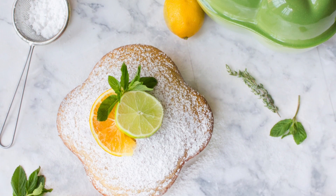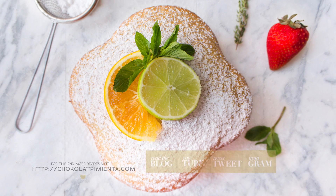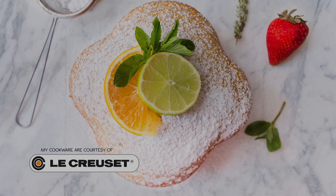I hope you enjoyed the recipe. Please follow me on my social networks. Every Monday, a new recipe. Subscribe to my YouTube channel. For this and more recipes, visit chocolatepimienta.com. If you like the products that I use to make my recipes, visit my new online store. Bye bye!